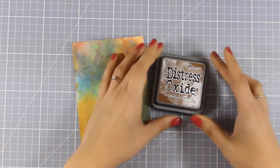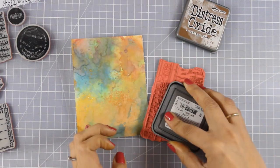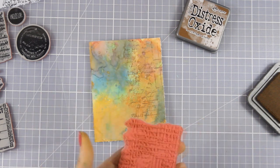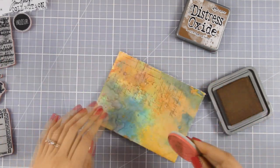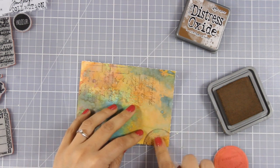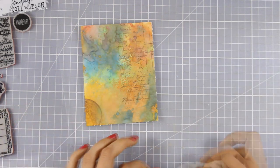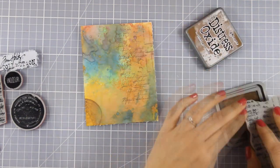Another awesome property of Distress Oxide is that you can use them to stamp beautifully — just because they have that dye ink infused in them, they do stamp beautifully. I am going to use this stamp which comes from a new stamp set by Tim Holtz called Etc. I am stamping on the background to create some interest. I am also going to use this round one on one side, and I can even use my baby wipe on top to blend it out, because Distress Oxide doesn't dry permanent and always reacts to water. I am adding just a little bit of stamping on one side at the top and I think my background is looking beautiful.